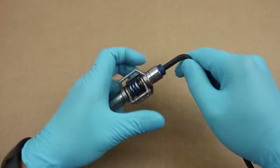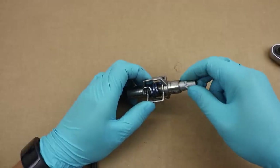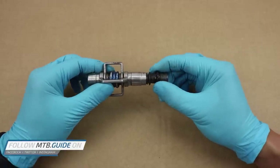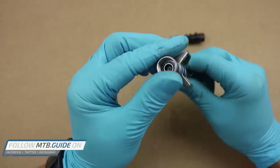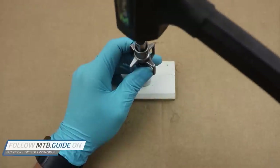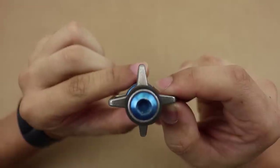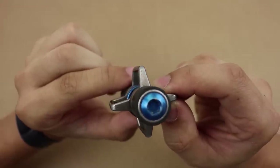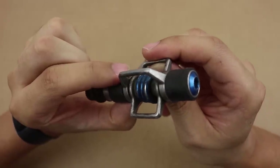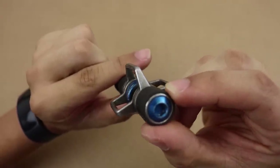Taking the Eggbeaters apart is a surprisingly easy process, and you can check my bearings and seals replacement video for the Crankbrothers Eggbeater pedals for more information on that. Basically you'll need a few standard tools and Crankbrothers' own pedal refresh kit, and you should be able to service both pedals in about half an hour. Upon closer inspection of the pedal body, it became clear that the wings of the pedal were also wearing down.